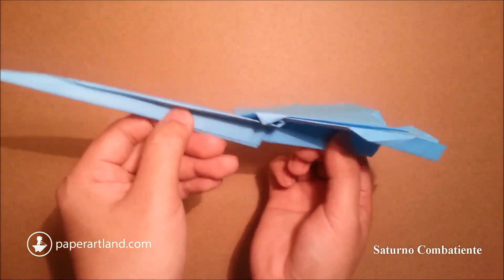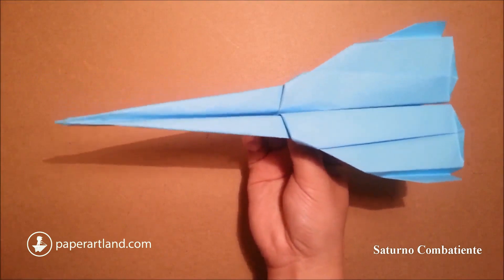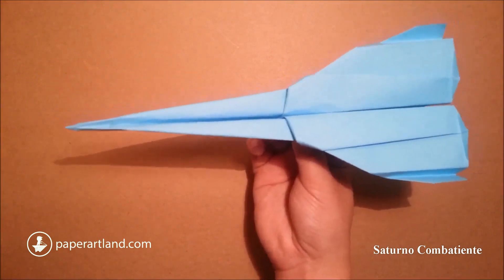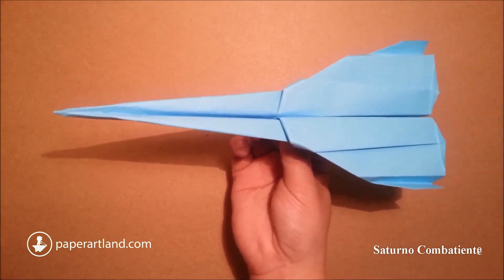Here we go — this is the Saturn fighter. Check it out, and if you like it, please like my video and subscribe to my channel. Thank you for watching. Bye bye.